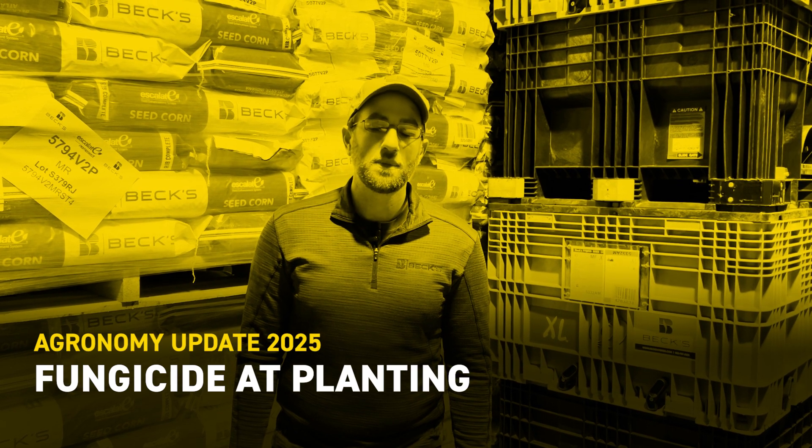I'm Mike Hanewald, field agronomist with VEX Hybrids, and wanted to share some information today about a product we've been testing for several years that has recently earned the PFR proven status — and that's Zyway fungicide.